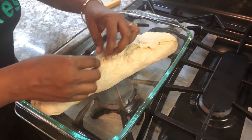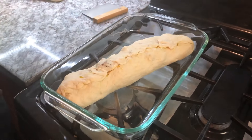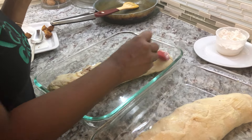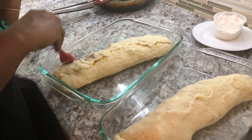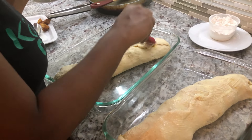I'm going to put this in the pan and brush it with a little bit of butter while I roll off the next one. I'm brushing them with butter before putting them in the oven. These are going in a 350-degree oven for about 20 minutes, and they're going to be nice and ready for us to dig in soon.